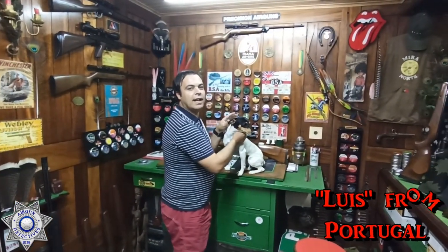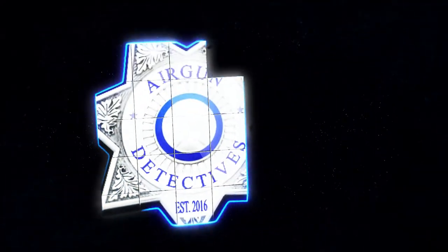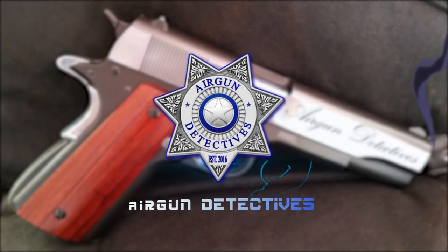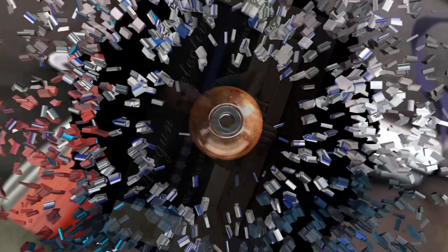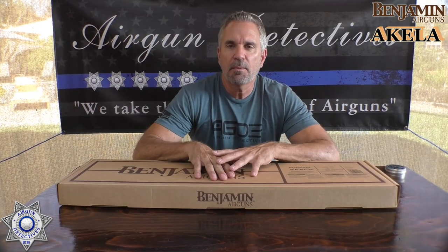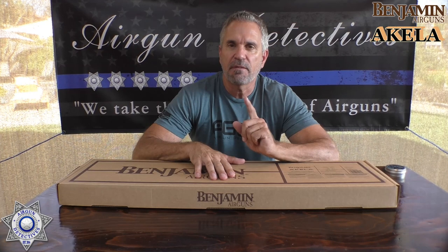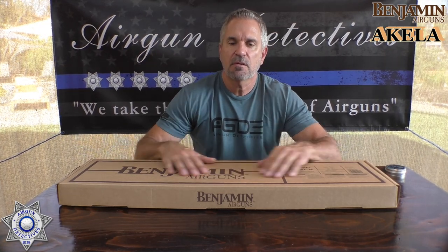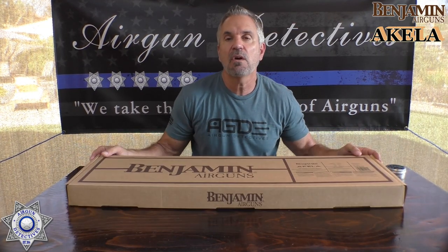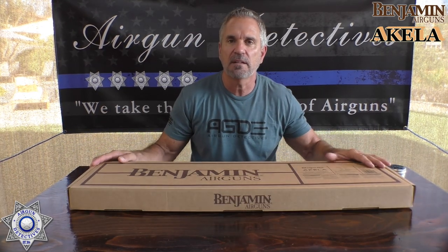Welcome to another episode of Airgun Detectives. Today we're going to take the mystery out of the brand new Benjamin Aquila — this is their Craftsman series. These are gorgeous and we're going to get into this in a second. If you didn't know, Aquila actually means pack leader, so we're going to see if this is actually a pack leader.